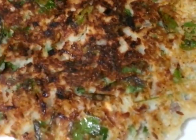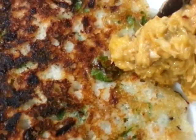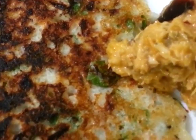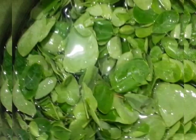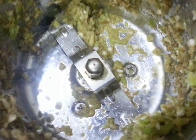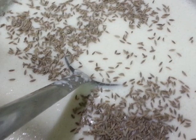Hi friends, now I'm going to show you one healthy breakfast — that is drumsticks leaves dosa. Take idli batter into a bowl, add drumstick leaves, then add ginger and chili paste, cumin seeds, and chopped onions and mix well.